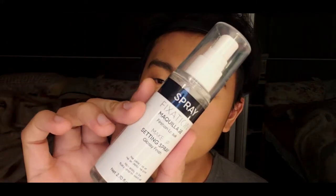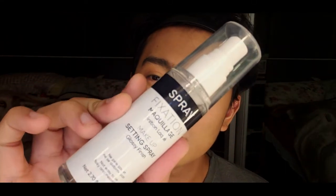Now we are going to spray our face with a setting spray to finish it with a glossy look and to lock in your makeup.